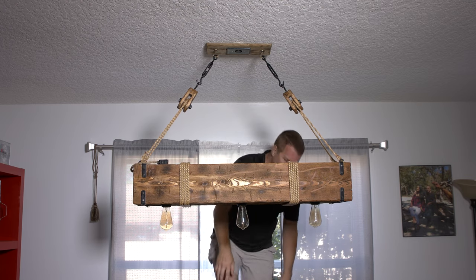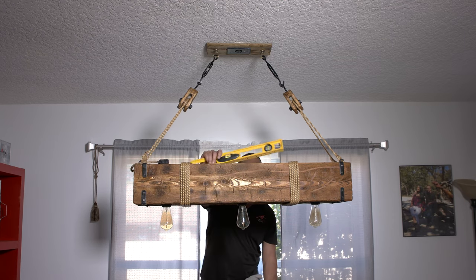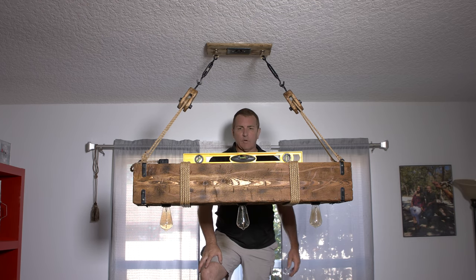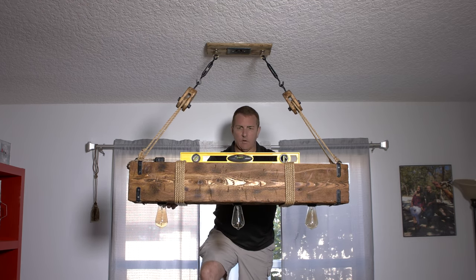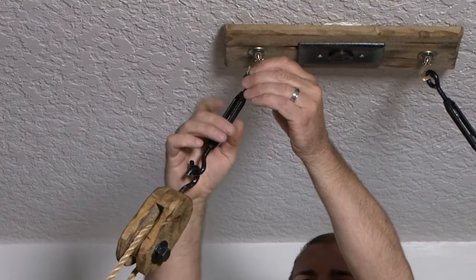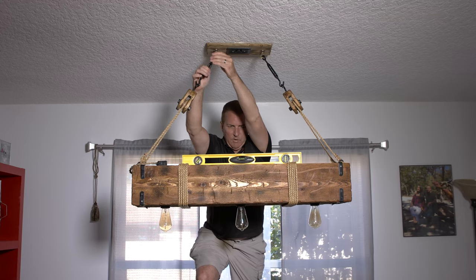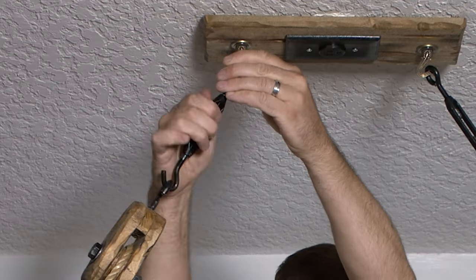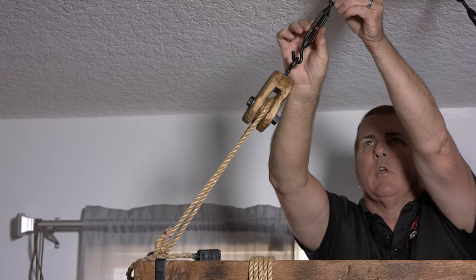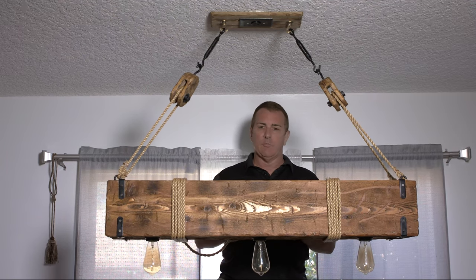We're going to see if it's level. It's a little bit off, so I'm going to adjust that. I've got to go up on this part here. I'm looking at the level as I adjust — you turn the turnbuckle back or forth like that. The last thing to do is plug the unit in, then turn on the fuse and make sure everything works.